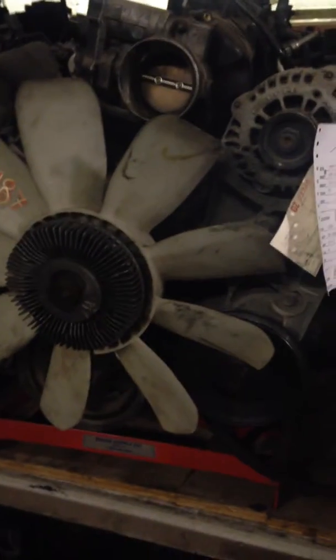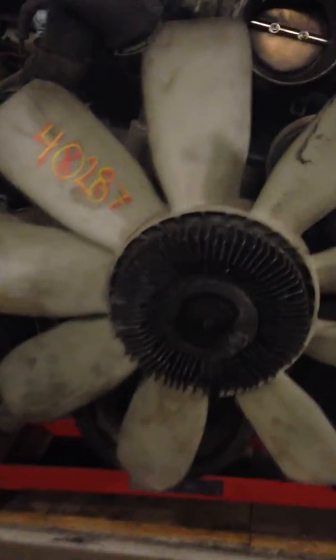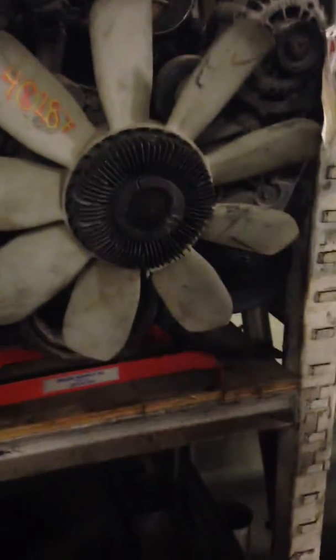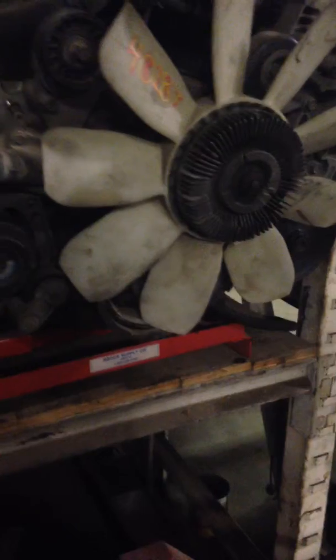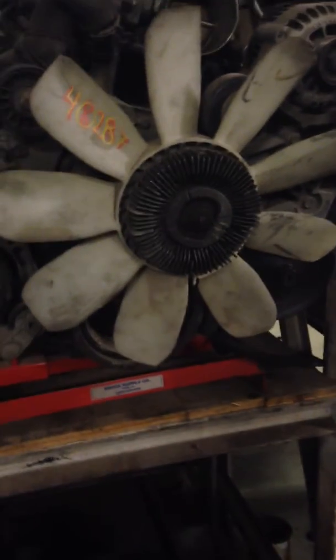Some of our motors are higher miles, but most of them are fairly low — just depends. But we did match them up with VINs and everything. This is a VIN number U, if that does matter to you or not — I guess it's up to you.